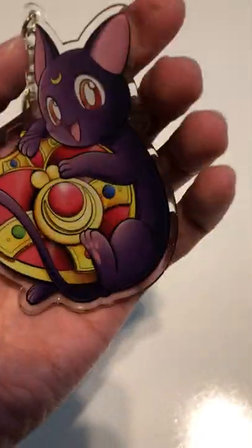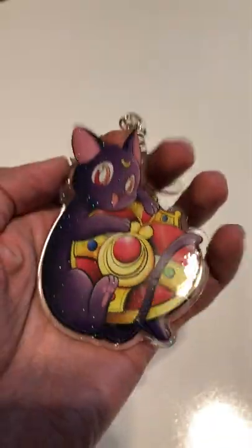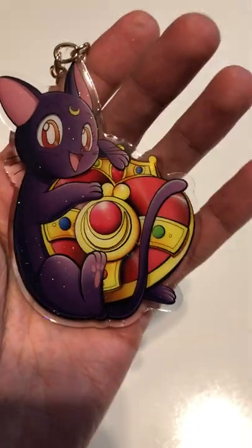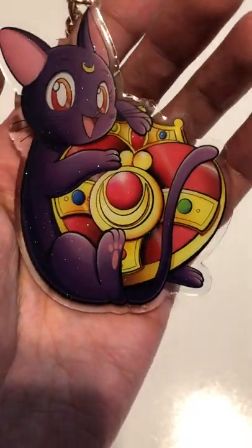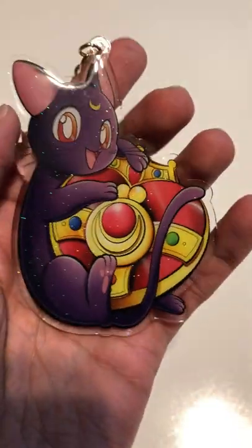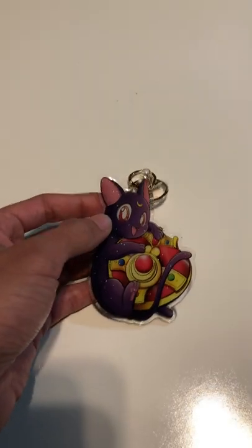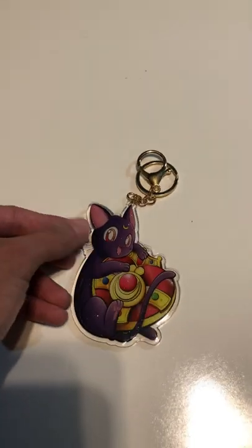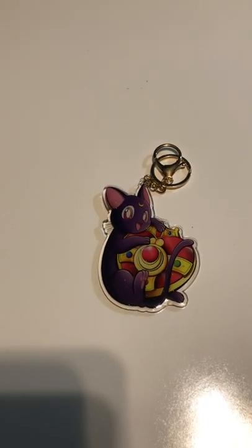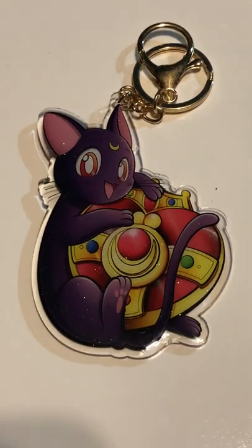The back doesn't have glitter on it, but it still looks cute regardless. I am so happy to be adding this to my collection, you guys. I just basically wanted to do a little unboxing or unpackaging and share this with you guys. I will leave a link to her page down below in the description, and on Instagram I will tag her profile so you guys can go ahead and check her out.